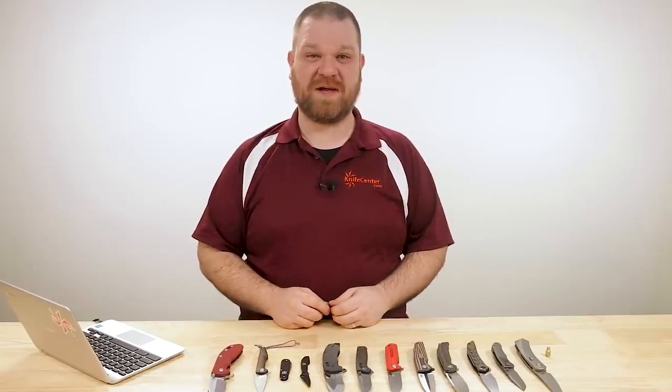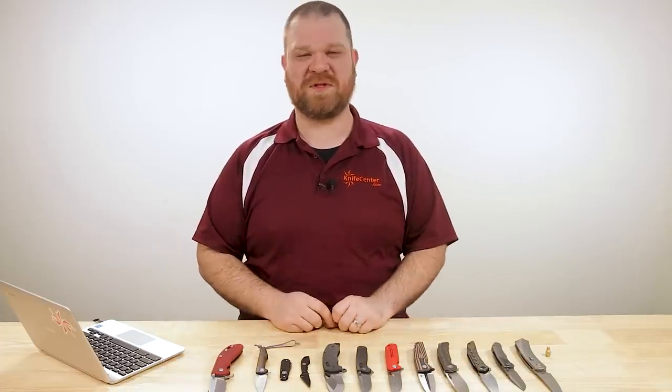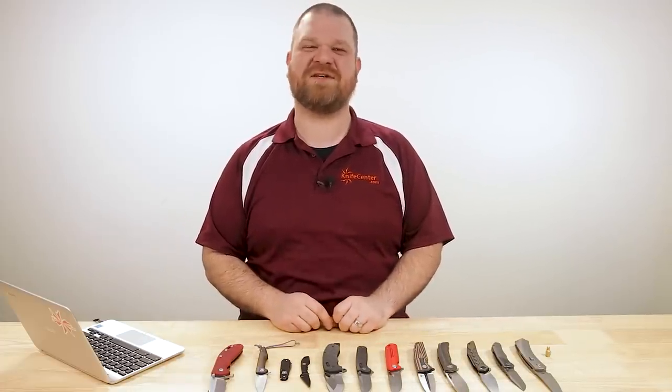Hey everyone, David C. Andersen here coming at you from the KnifeCenter. It's that time of the week again where we get to take a look at the coolest new knives that have just hit our shelves. Let's check them out.